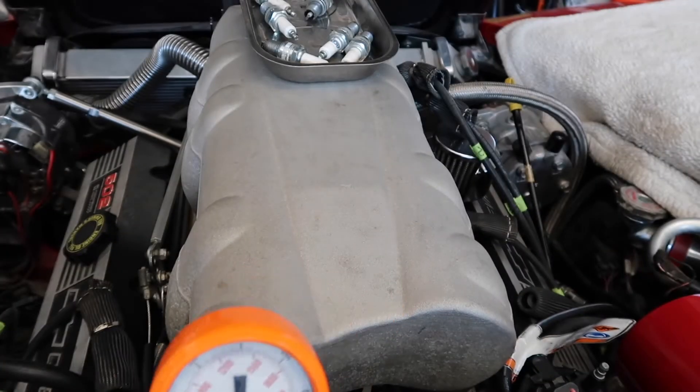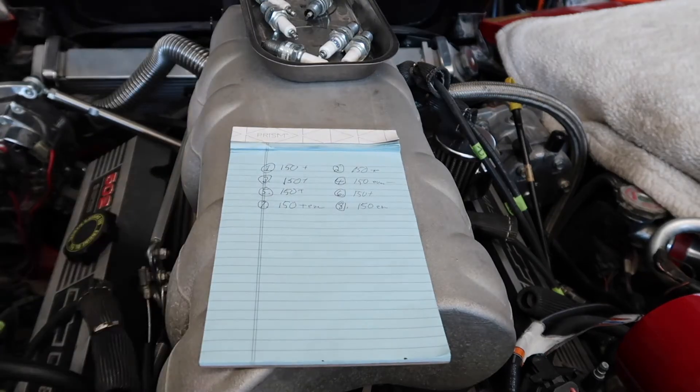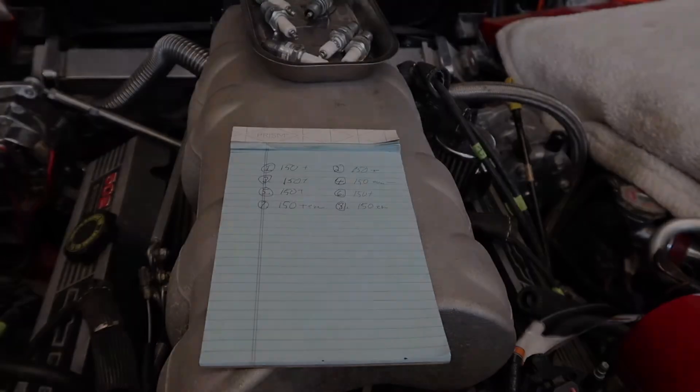Just wrapped up doing all the compression tests on every cylinder. It was pretty much equal across the board. So I'm pretty confident now that it's probably just the intake manifold leaking at some point, since the gaskets are so old on here. The next step is to start taking all this apart.